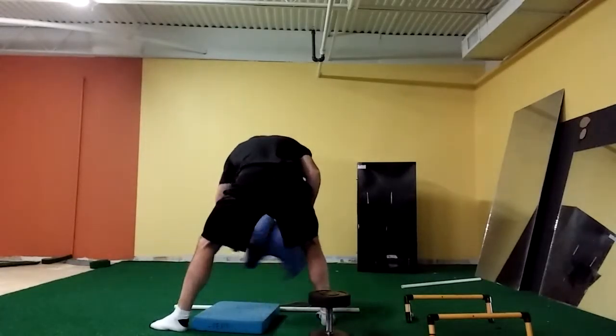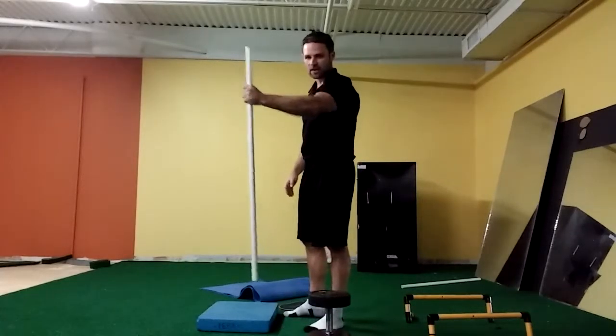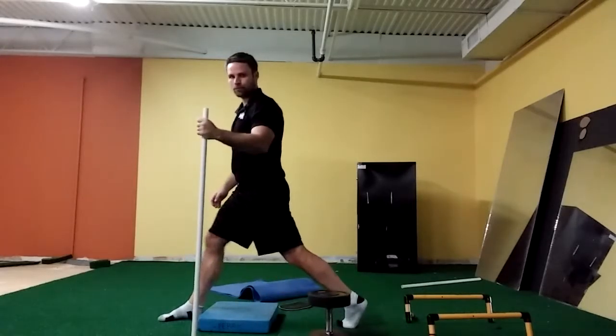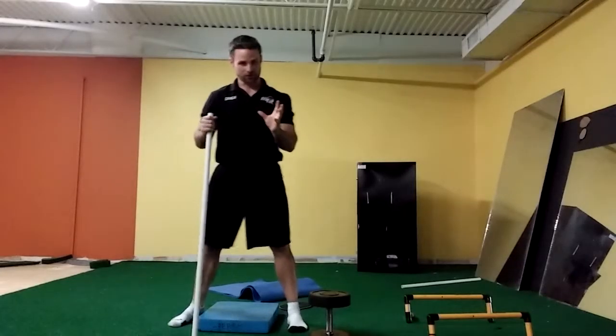If balance is also an issue, I can hold on to a stick or a wall to give me a little bit of support as I'm coming up and down. And that's your phase one split squat.